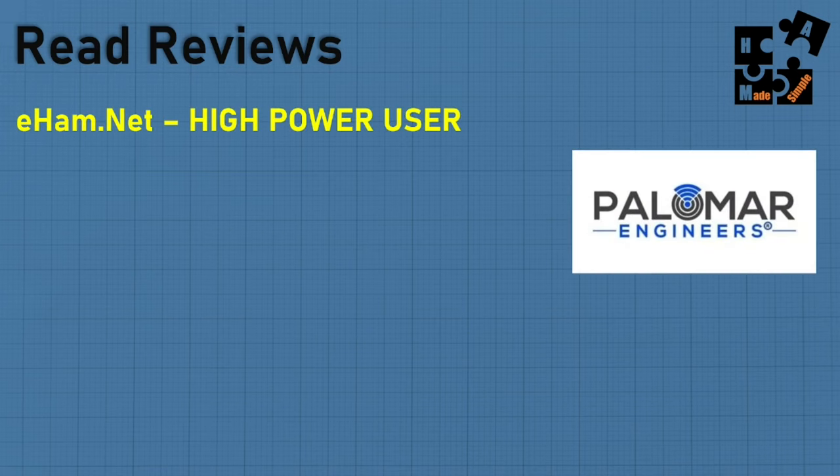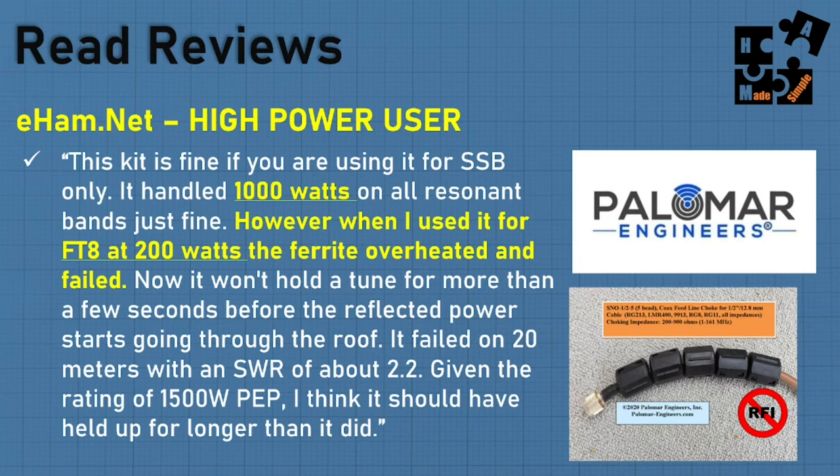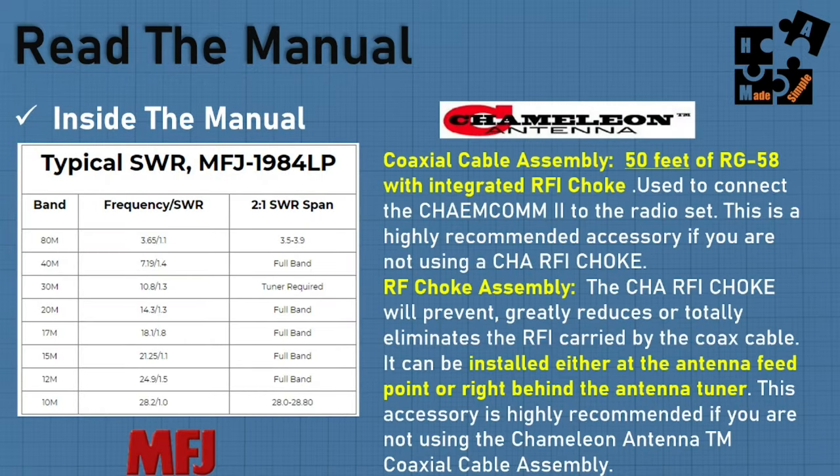Looking at reviews, one individual noted: the kit was fine for single sideband, handled 1,000 watts on all resonant bands just fine. However, when using FT8 at 200 watts, the ferrite overheated and failed. You can get more information from reviews than just the manuals. Someone also made their own feedline choke by wrapping ferrite beads at the end of the coax cable to knock out RFI — you can buy your own ferrite beads. Note that SWR readings in the manual are a baseline, like EPA mileage estimates — your real conditions will vary.